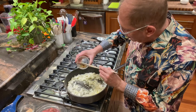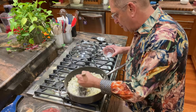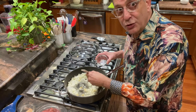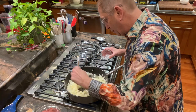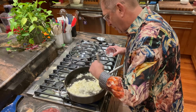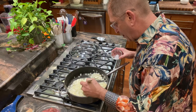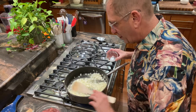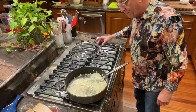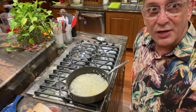I'm going to add the garlic. This is one clove that's been finely minced — to be honest, it's a couple of little squeezes out of a tube in the refrigerator.